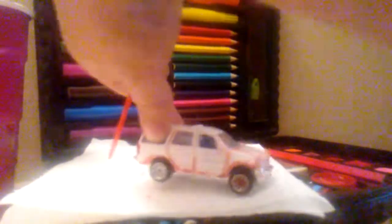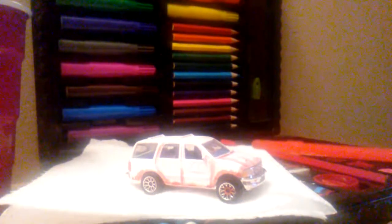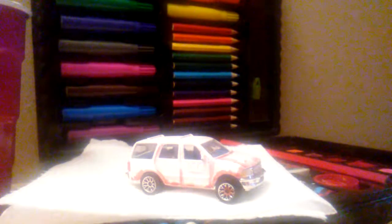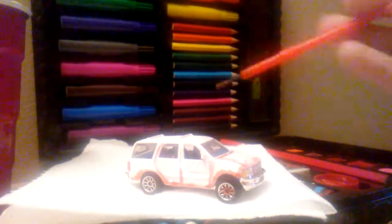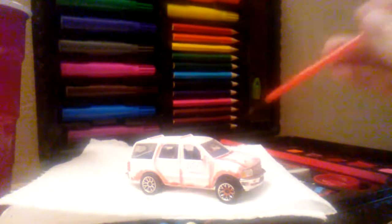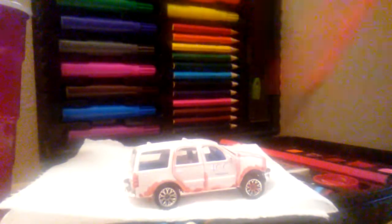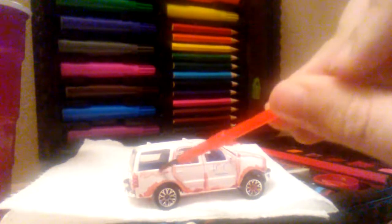You can put the rust anywhere on the vehicle that you want — I'm just giving you ideas. You can do them on the door, the hood, even cracks. You can get something sharp and cut the window a little bit to make it look cracked. For the windows, I usually use a little bit of gray so it looks foggy, or light brown to make them look dusty. I usually put rust under the window, like this.